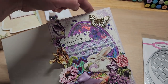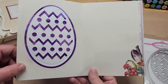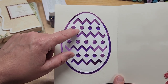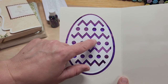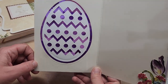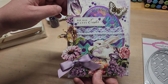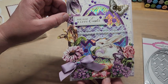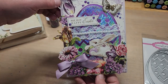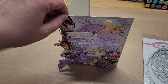Then I trimmed the layer down to four and three quarters by six and three quarters. I score-taped the egg on the front and back, then score-taped the acetate in between the layer and the card base so it looked really clean. I went with white cardstock since my vanilla was too cream-toned. Then I layered up all the little flowers, added gems, popped the dimensional pieces on foam, and added the sentiment.